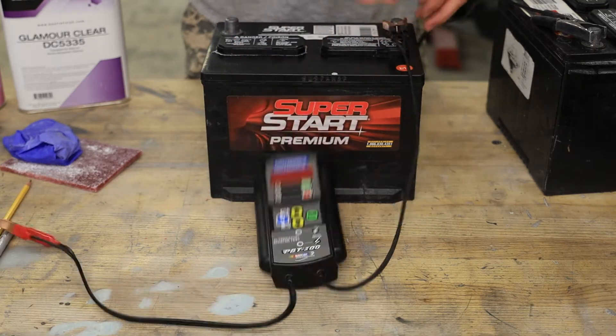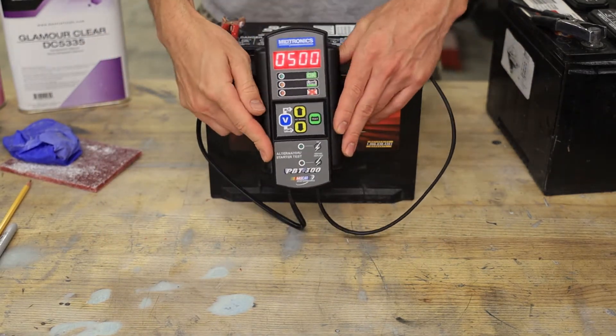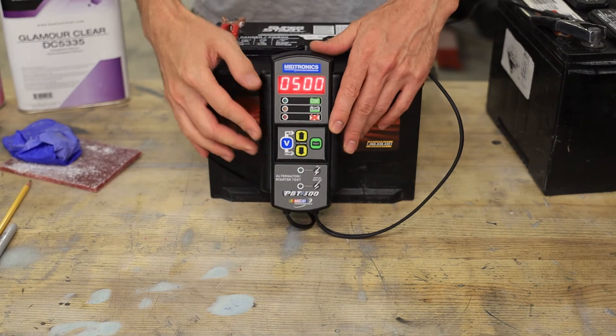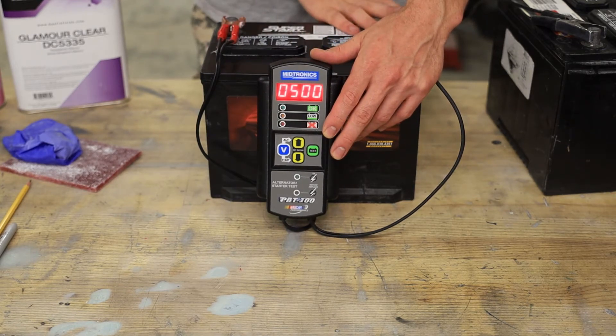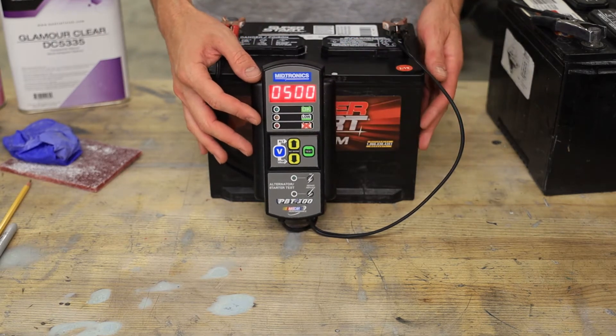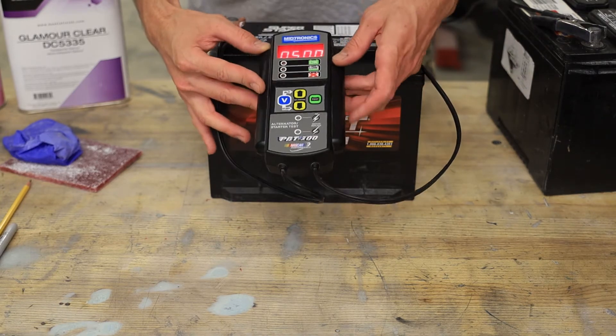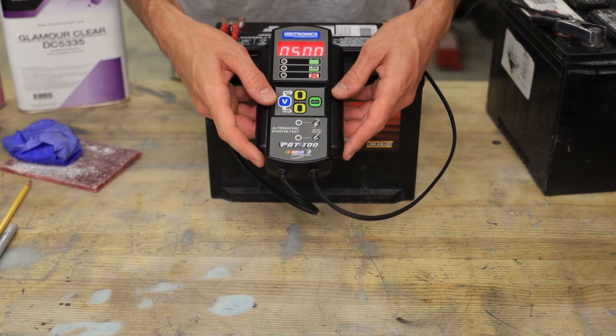We'll go ahead and hook the tester up directly to the battery — this is my preferred way of doing it because we get the best test results. It's okay for preliminary testing to test a battery while it's still hooked up in the car, but if it says fail, go ahead and isolate the battery like we've done here.